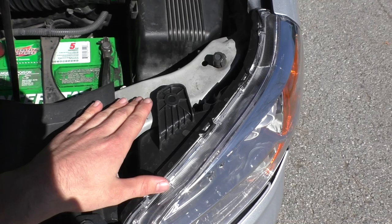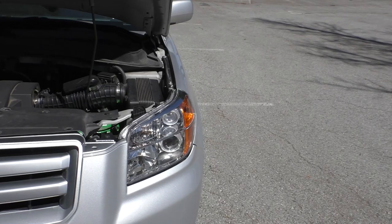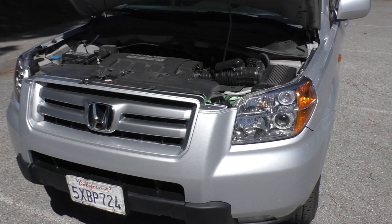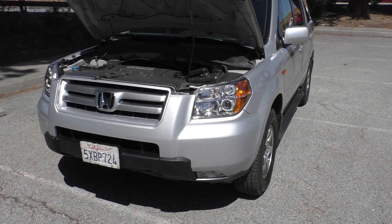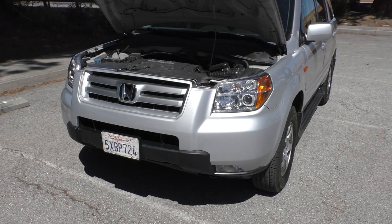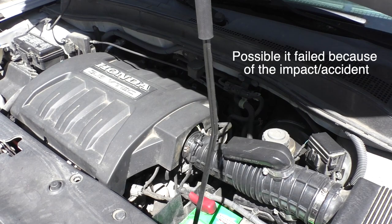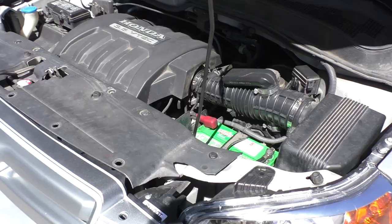Now we're under the hood. You can kind of tell a little bit more of the damage — this top mount for the headlight is a little bit wavy compared to the other side. But we're done talking about that. Unfortunately throughout this project I wanted to get it smogged and registered, but after I started driving it 20 or 30 miles the check engine light popped on. It came on for a P0420 — bank one catalytic converter — which on this J35 is in the back. That was not too pleasing.